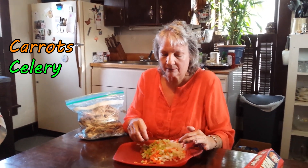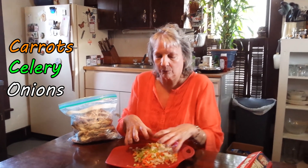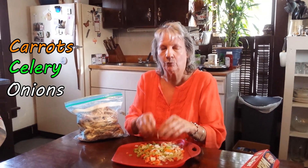Now you want to dice just a little bit of carrots, celery, and onions. Get them really small. It gives it good flavor, a good broth. These are all prepared ahead of time.